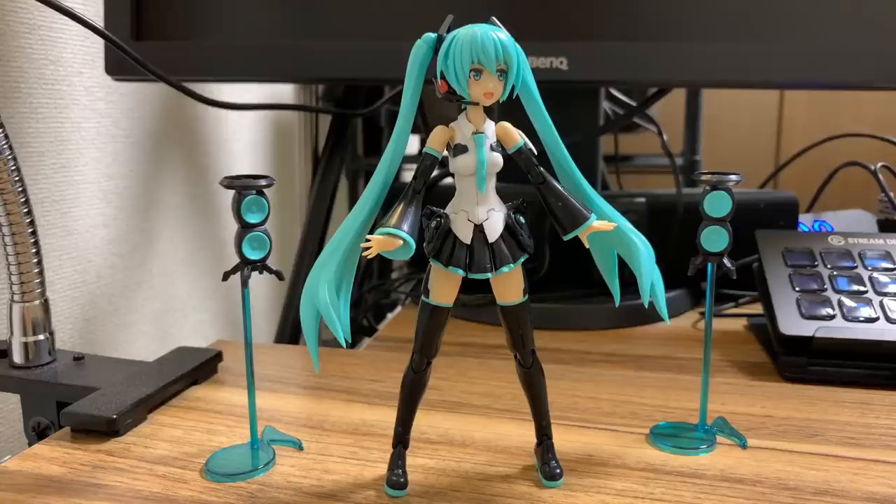Now that I've unboxed and built it on stream — I only managed to build about 30% of it during the stream, and the other 70% I had to do after on a separate day. Now that I've tried to move it around and pose it as well, I would say the Frame Music Girl product is probably not for people like me. In my spare time I like to play difficult games or sit brainstorming ideas at a cafe.